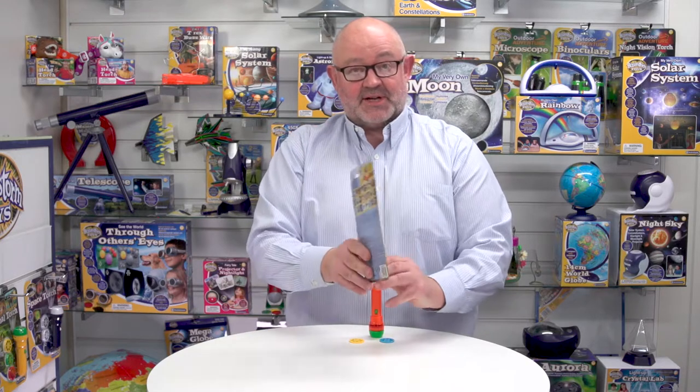Looking at the packaging, you can see this is on a backer card. Turning it round, you can see it's in five languages: English, French, German, Italian and Spanish. It has a Eurohook so it goes on a hanging fixture, but it can also go in a CDU which we can supply.